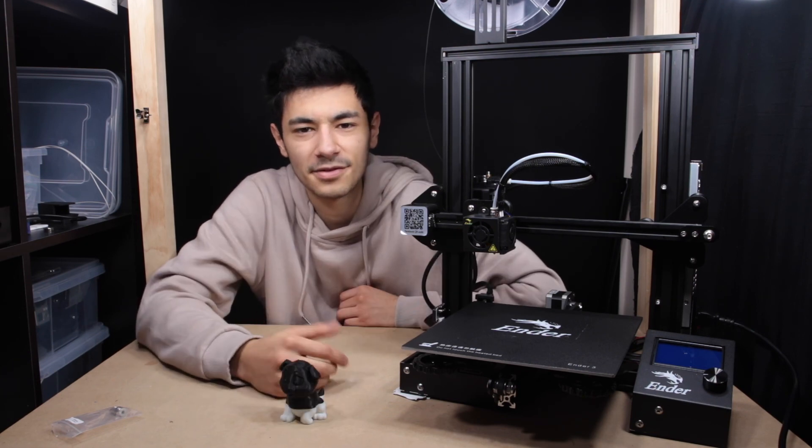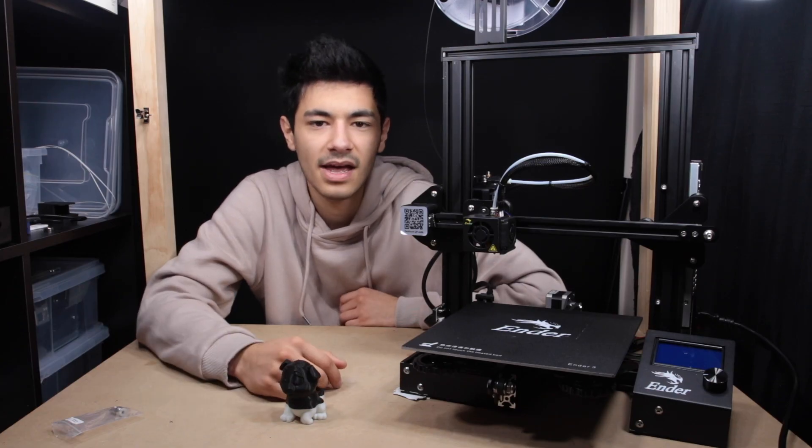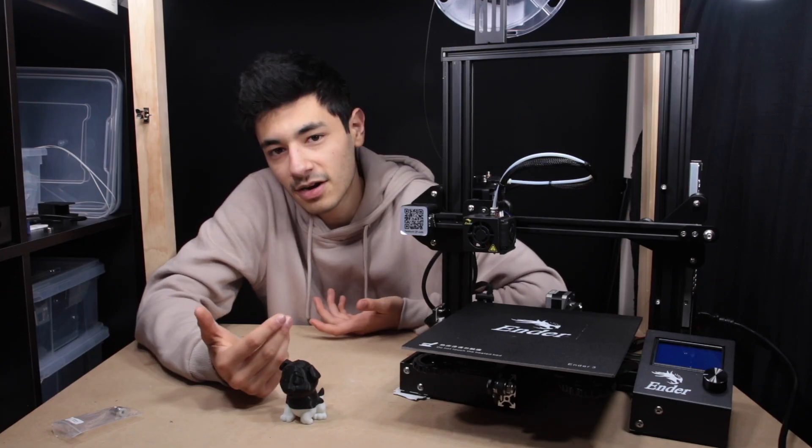If you have any questions about the Ender 3, leave them in the comments below. I'll try to answer them as soon as possible. Subscribe for more and I'll see you in the next one.